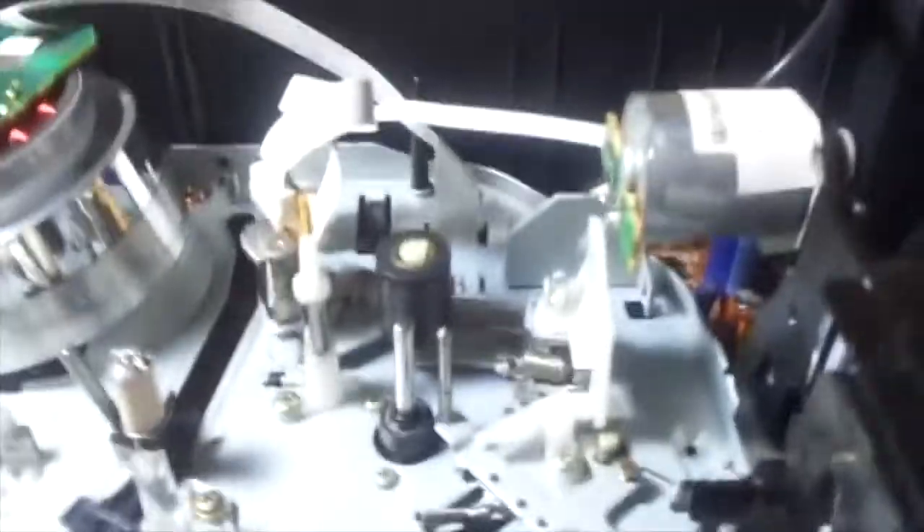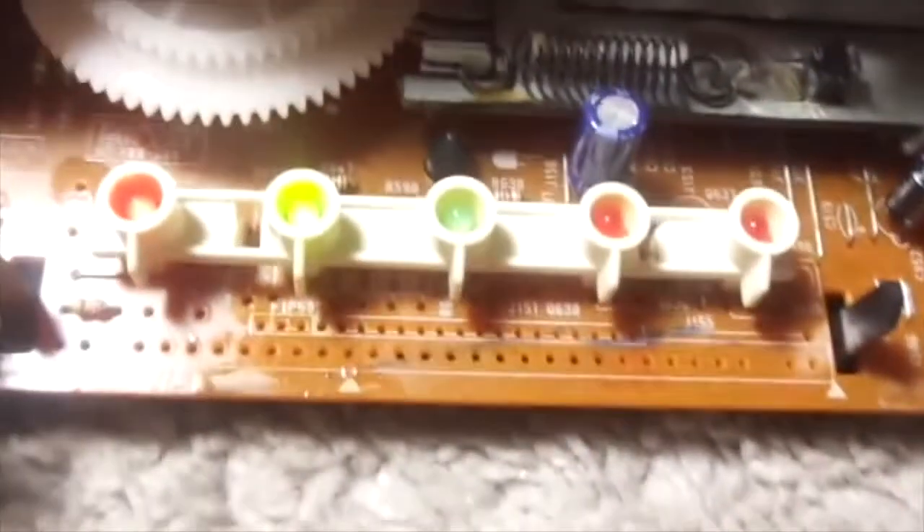This is a pretty nice VCR — well, mechanically. That light means there's an error, but it's because there's no tape in there. It has power. There we go. Now I'm going to show you the picture quality, right after I put the front cover back on.